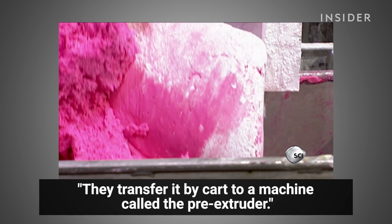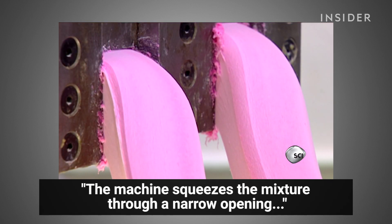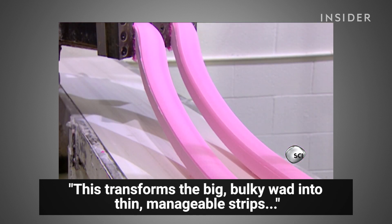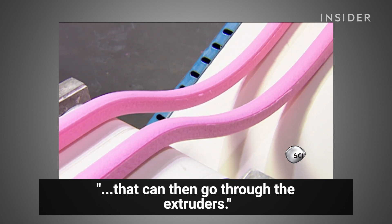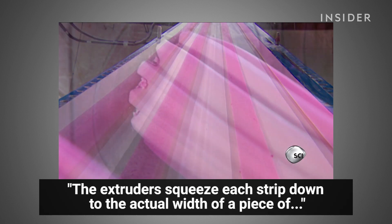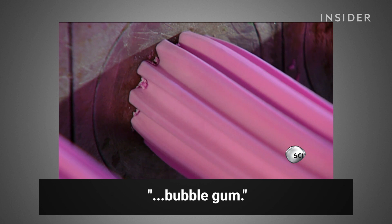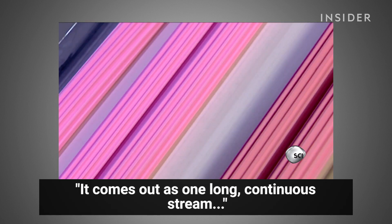The pre-extruder squeezes the mixture through a narrow opening — like squeezing toothpaste from the tube. This transforms the big bulky wad into thin, manageable strips that can then go through the extruders. The extruders squeeze each strip down to the actual width of a piece of bubble gum, and it comes out as one long continuous stream.